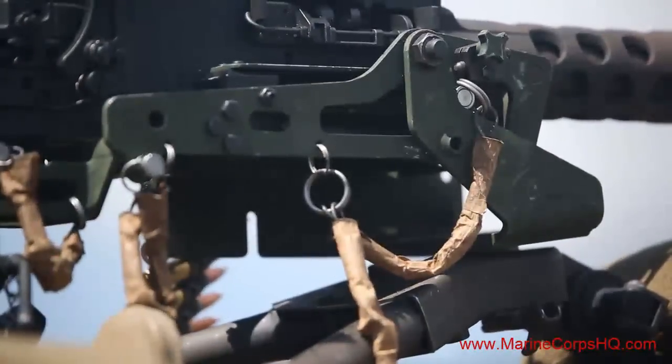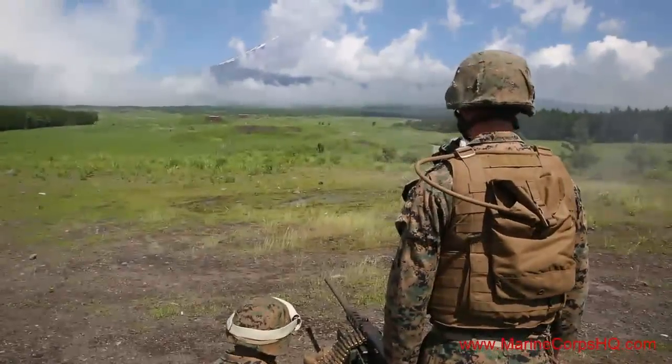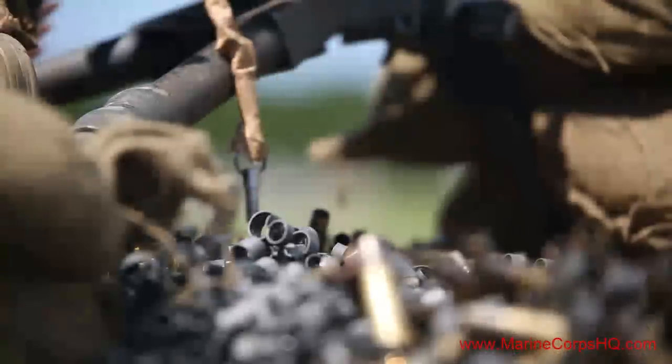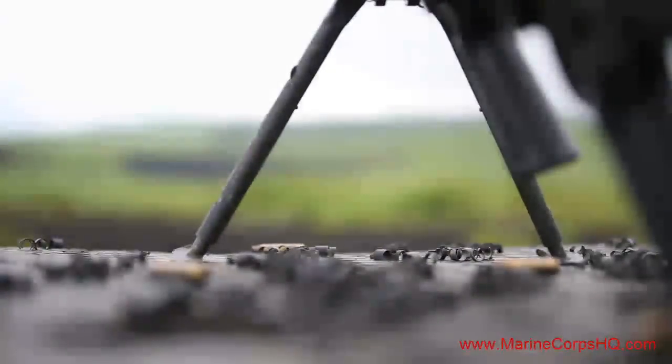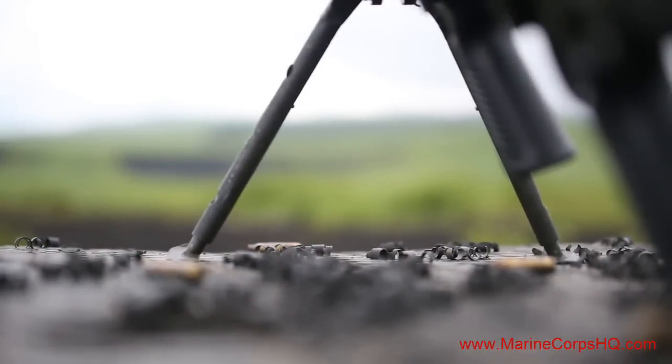Once the brass settled and the barrels cooled off, the Marines and sailors completed yet another chapter of Fuji Warrior. Reporting from Combined Arms Training Center, Camp Fuji, Shizuoka, Japan, I'm Lance Corporal Wes Lucco.